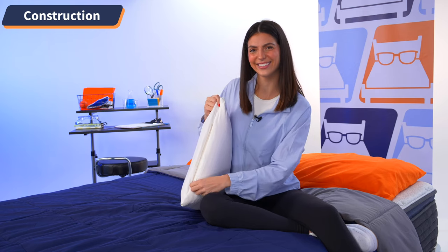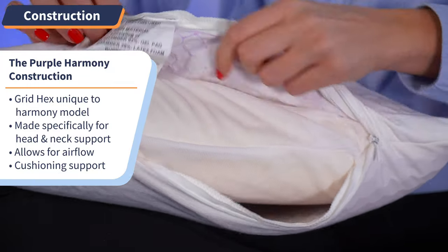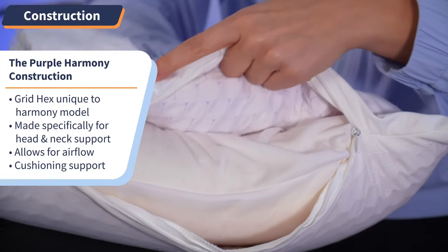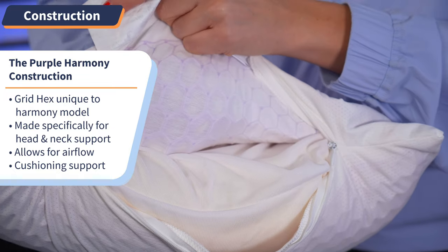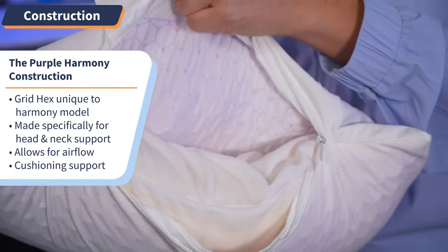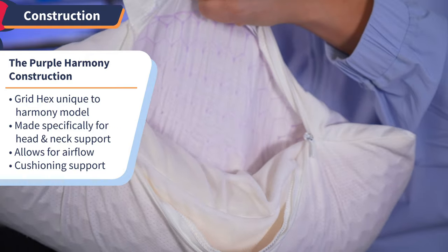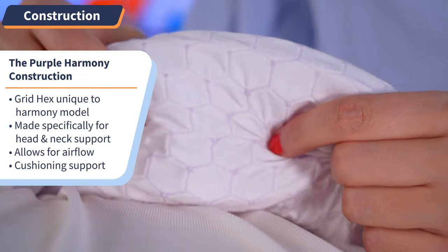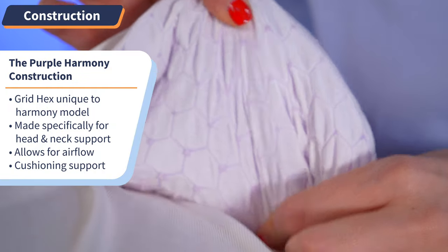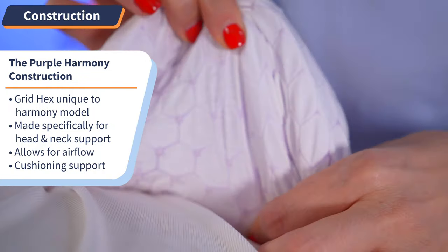When you pull back the cover, you'll see the other side is made up entirely of this honeycombed grid hex gel layer. The grid hex is unique to the Harmony model versus Purple's other products that feature the thicker Purple grid. This grid was made specifically for head and neck support. The hexagon design also allows for airflow, quick surface response, and cushioning comfort. Say goodbye to aggravated pressure points and aches and pains, and hello to rest and relief.